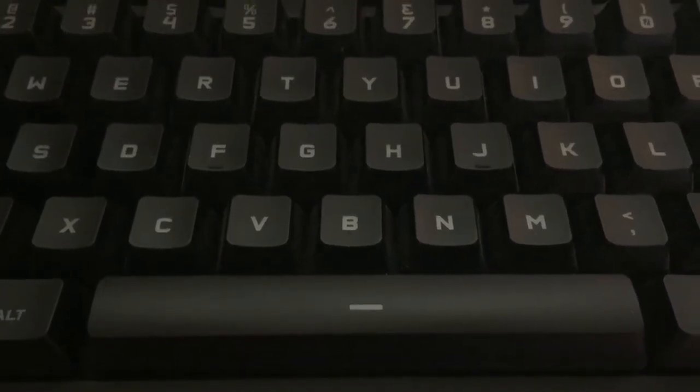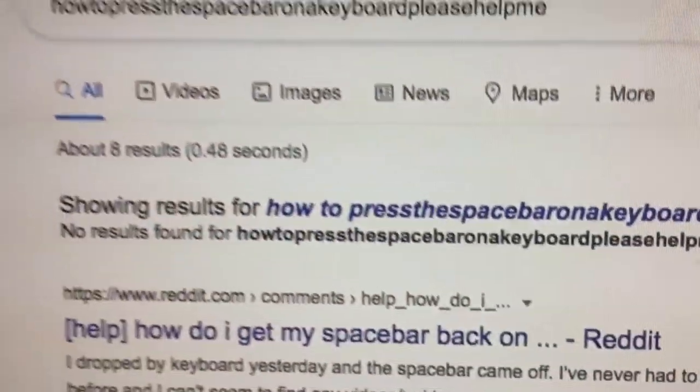Hey guys, I'm the tree and I'm gonna give you a life hack on how to press the space bar on a keyboard. I know it's difficult to do — I find it difficult. So I searched it up and now I can give you a life hack. You ready?